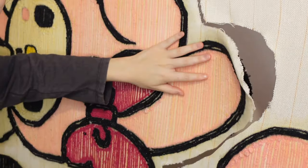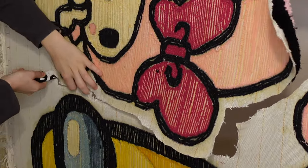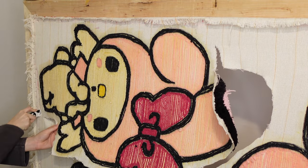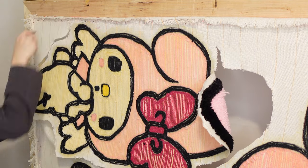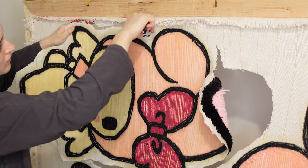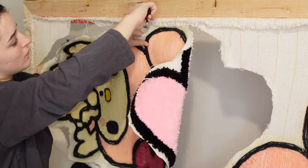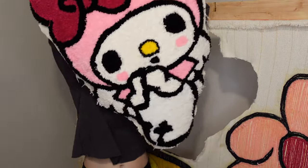I'm going to be using a normal box cutter from Walmart — nothing special. I'm going to start at the top and stay about one to two inches away from the outline and drag my box cutter. You need to give yourself at least half an inch because you'll have to glue the edges at a later step. Just keep the tension in the fabric and the knife will easily cut right through it.